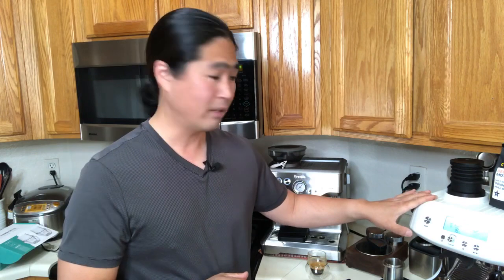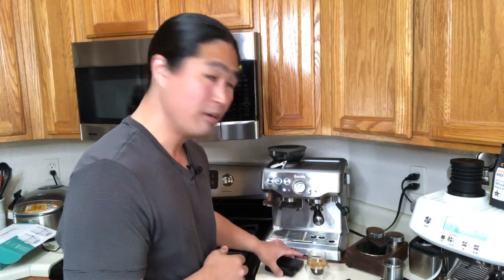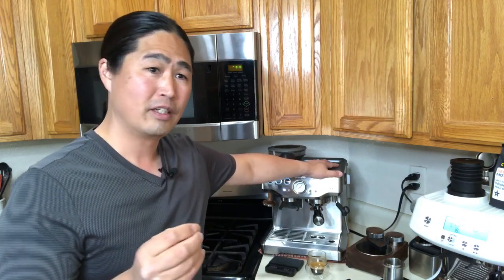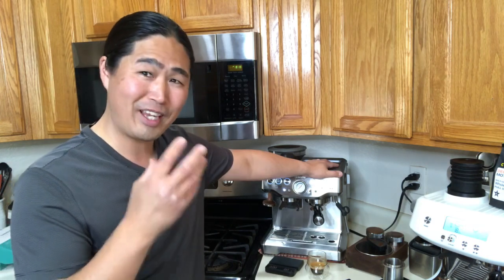If you're on the fence between which one to get, it all depends on your lifestyle. If your lifestyle is really busy and you want to press a button and get going every single morning, the Barista Pro is the way to go. But if you don't mind waiting a little bit, the Barista Express is also fantastic. My personal opinion — I've been using this machine for a long time — I think you're going to get a better shot with the Barista Express.